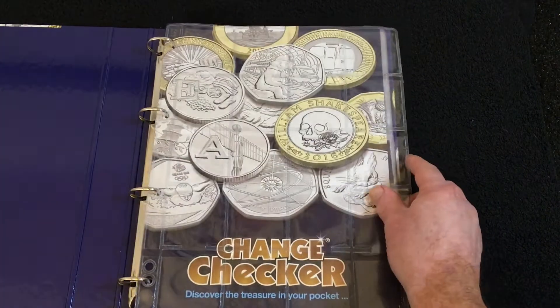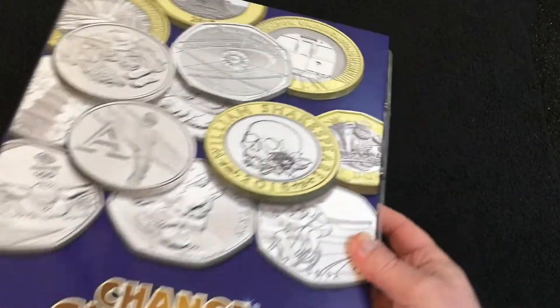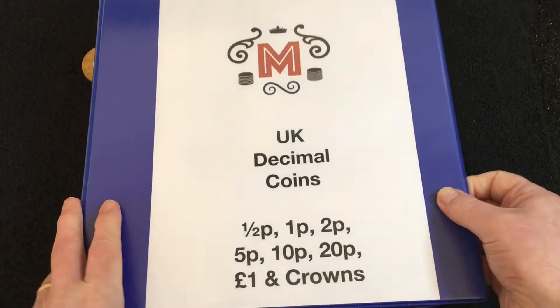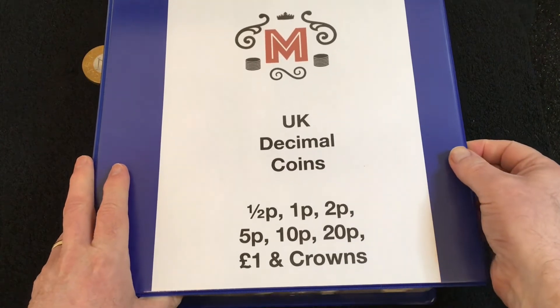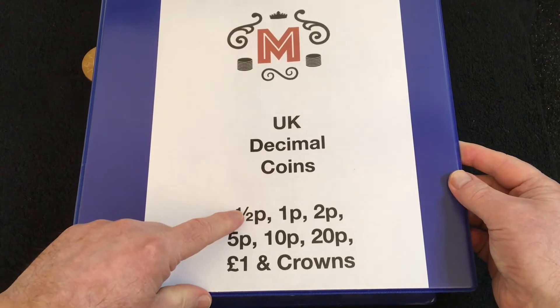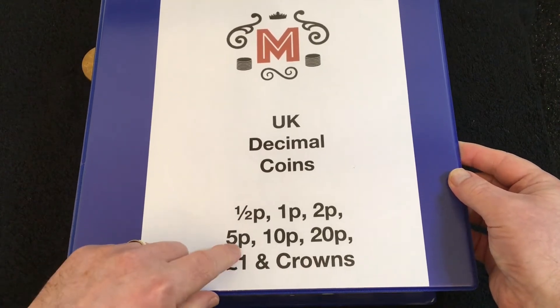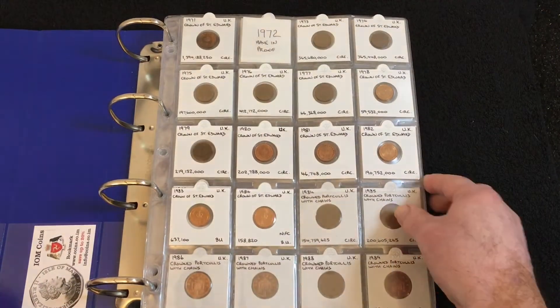So that's the Change Checker album — I've emptied it all out and done the two big folders. The first one I'm going to show you is quite large and I've customised it with the logo. This is the UK Decimal Coins folder, which includes half pences up to crowns. They're not all complete, as you will see.